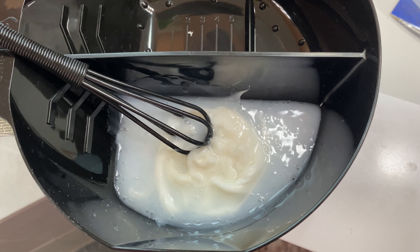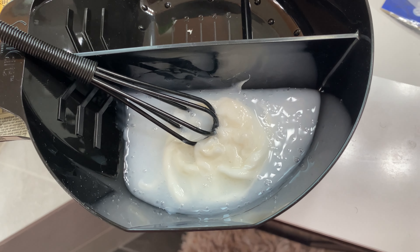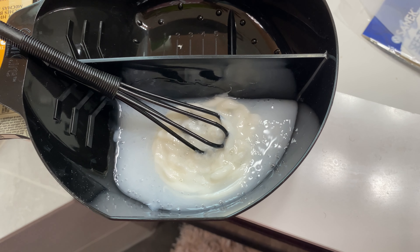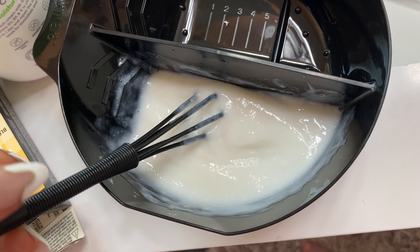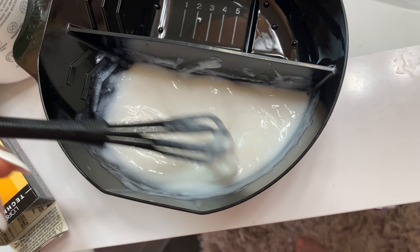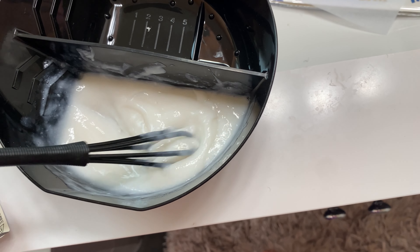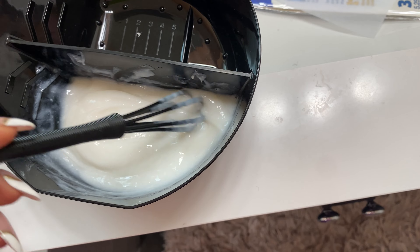I put a decent dollop and then eyeballed the cream developer, but definitely read the instructions and figure out what works for you. So it's very cream-like at this point — not super watery. I think that also has to do with the developer; I didn't get a liquid developer, I got a cream developer. I feel like it just sticks to locks a lot better, but that's just my personal preference.